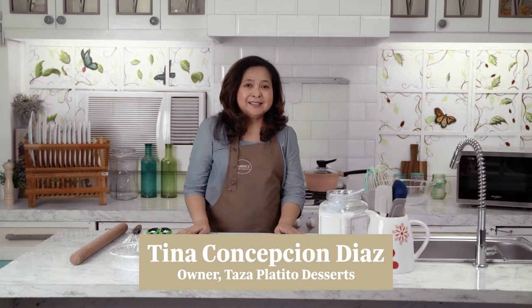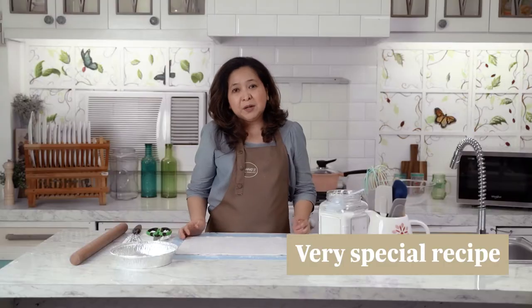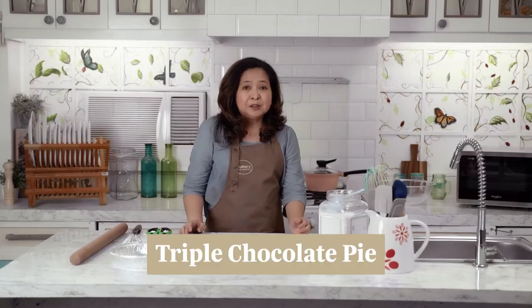Hi, I'm Tina Concepcion Diaz and I'm the person behind Taza Platito Desserts. Today, I'm going to show you how to create a very special recipe out of a simple dessert. It's called triple chocolate pie.